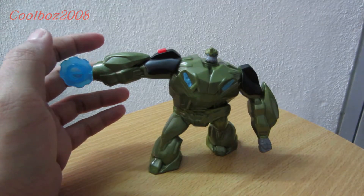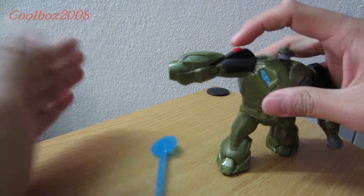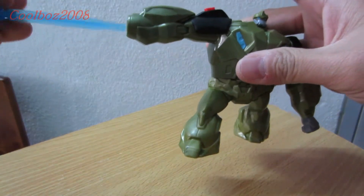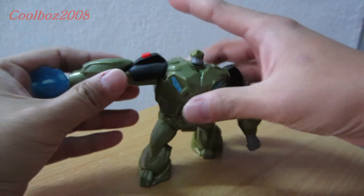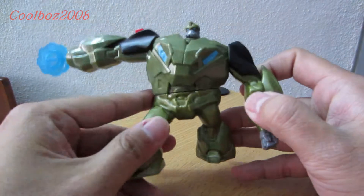This is just like a Bulkhead bending down to fire at enemies, just like this. And this is basically it for the review of McDonald's Series 2 Bulkhead.